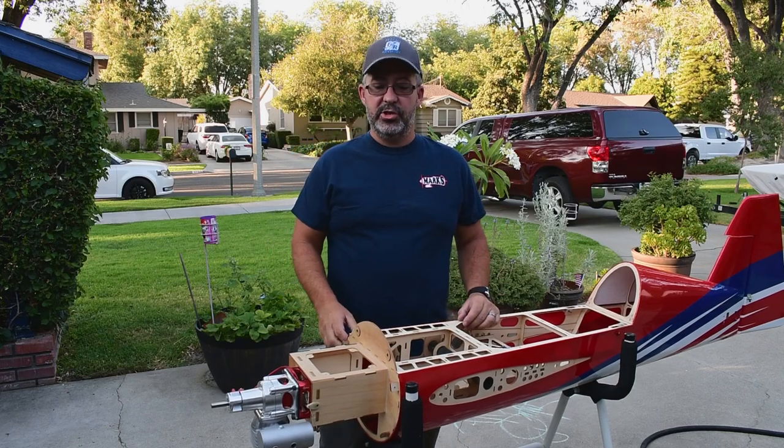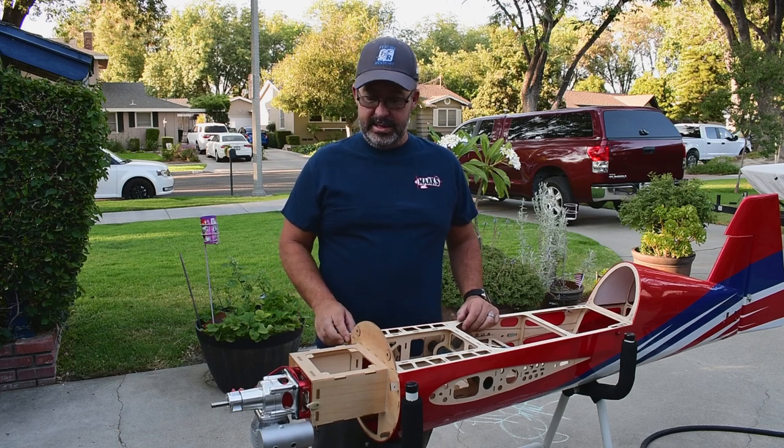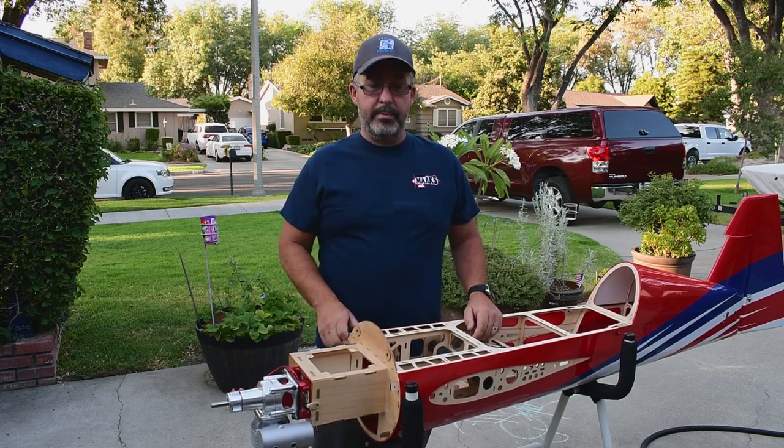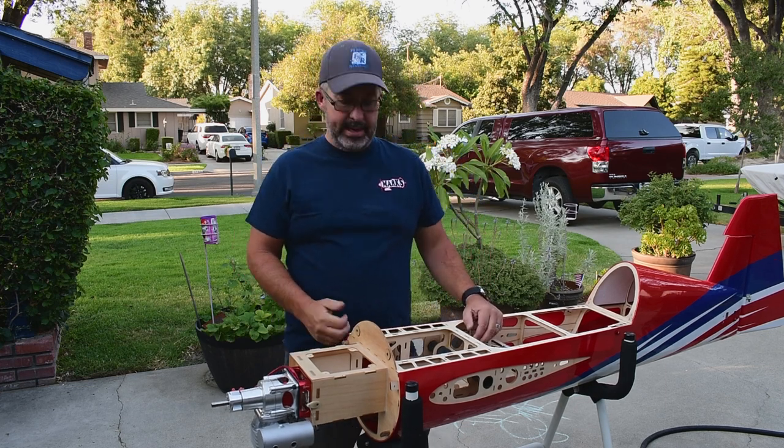Hey guys, Jason here out in front of the shop. Back working on the Xtreme Flight Yak-54 with the DA-60. Had a couple of requests for a video on throttle servo setup, so we're going to be covering that today.